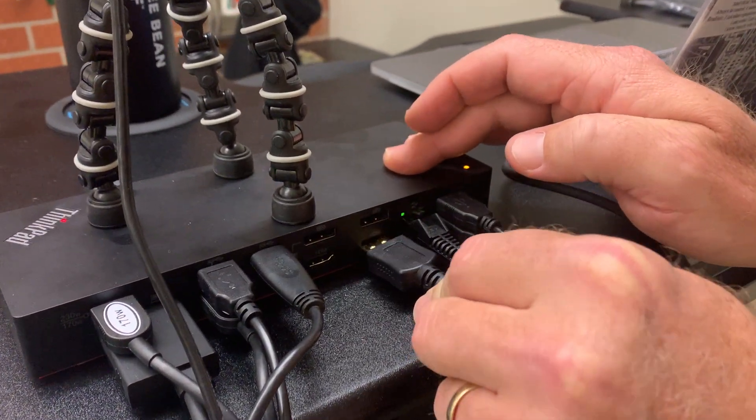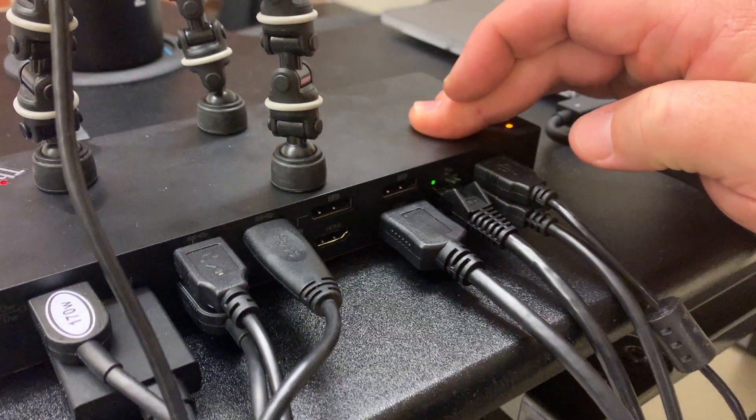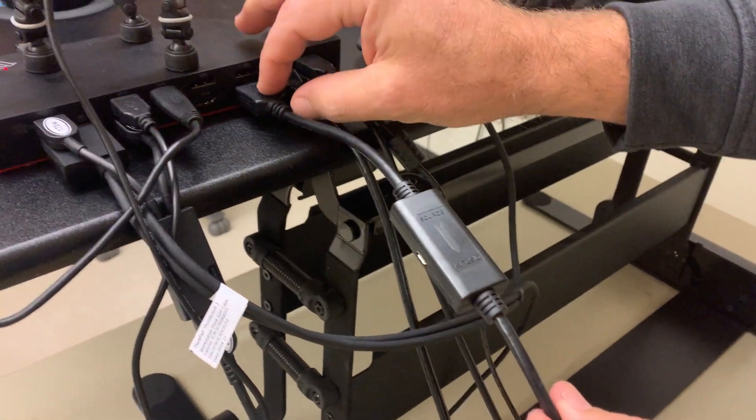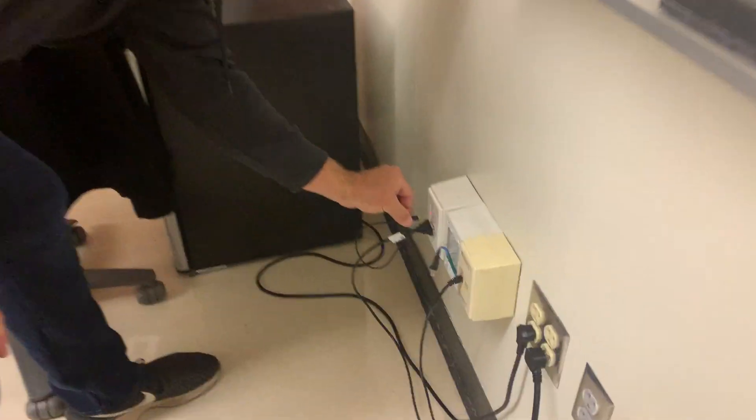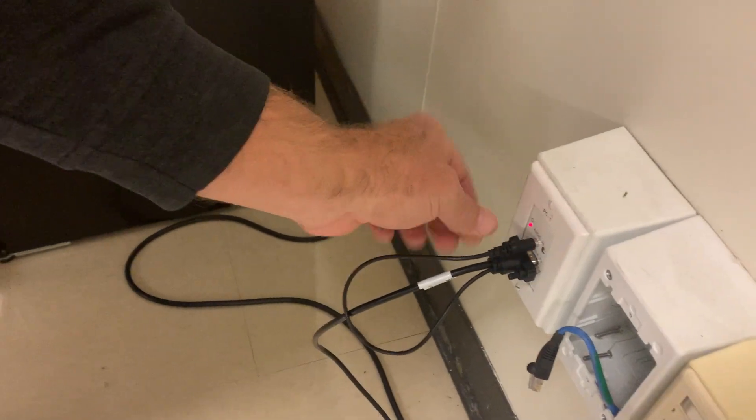On the far right-hand side, set up your HDMI cable that goes from here all the way to the wall into PC-1, and then plug in your audio cable to the wall down here. Screw that tight and you're good.